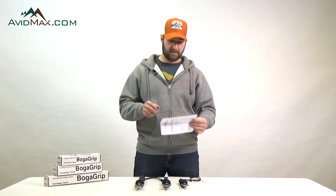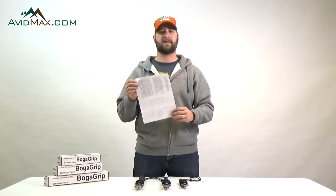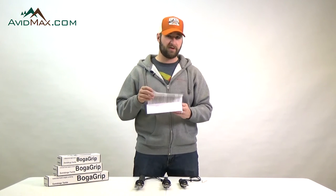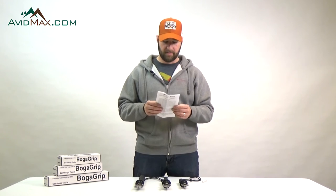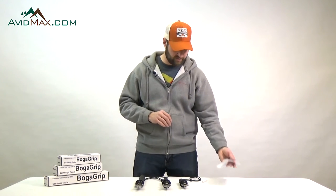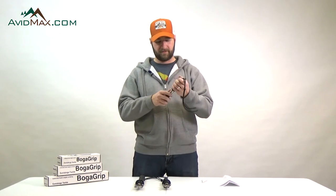It also comes with some maintenance information that tells you how to completely assemble and disassemble the Boga Grip so that you can clean it out — clean out salt water, clean out sand — and make sure that it's in top operating condition for a really long time.